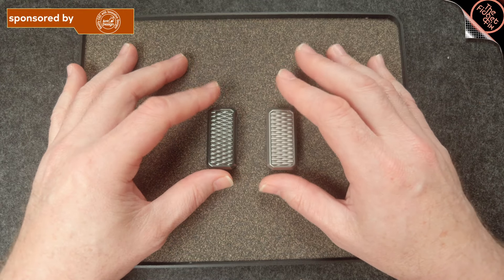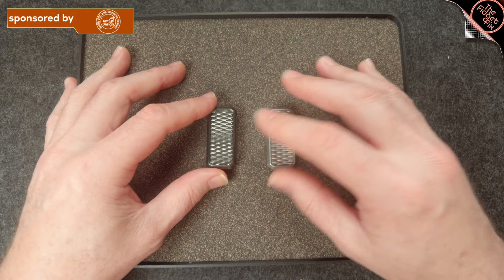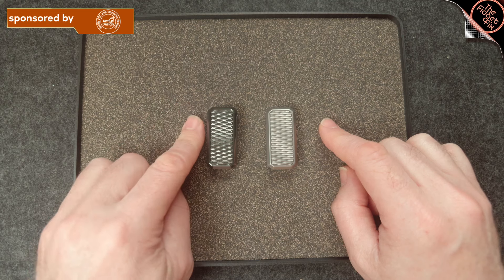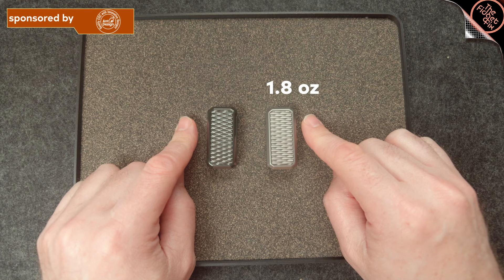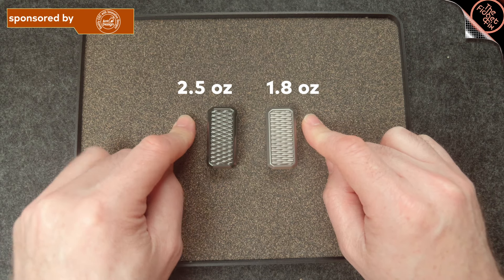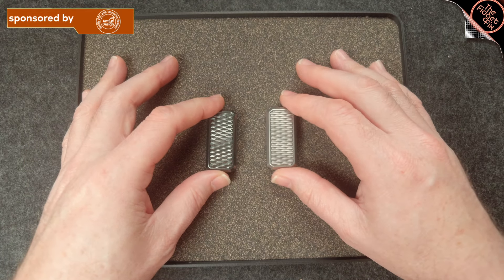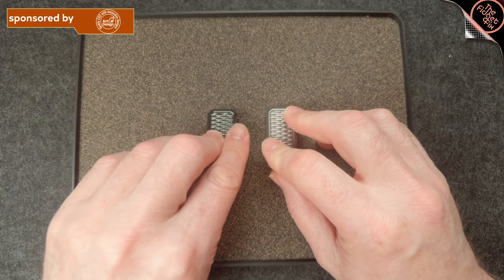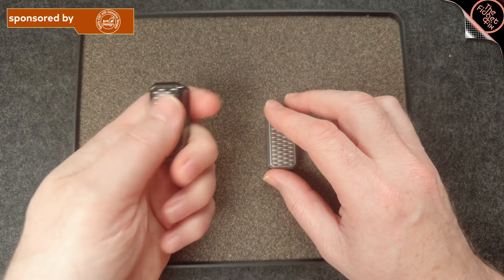So there are a couple of main differences between the Zerk and the titanium. Other than obviously the different materials, one is the weight. The titanium is 1.8 ounces and the Zerk is 2.5 ounces. Now that's on my scale — my scale might be a little bit off — but you can see there is a significant difference in weight between the two. The Zerk has a definite softer feel to it, much more rounded, and I find much more comfortable in the hand.